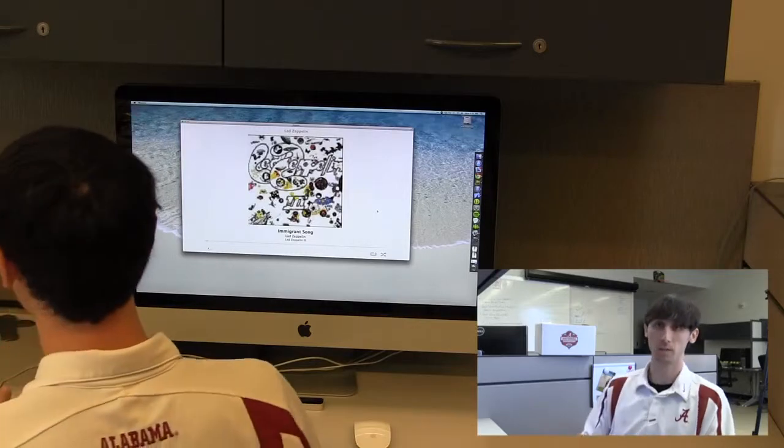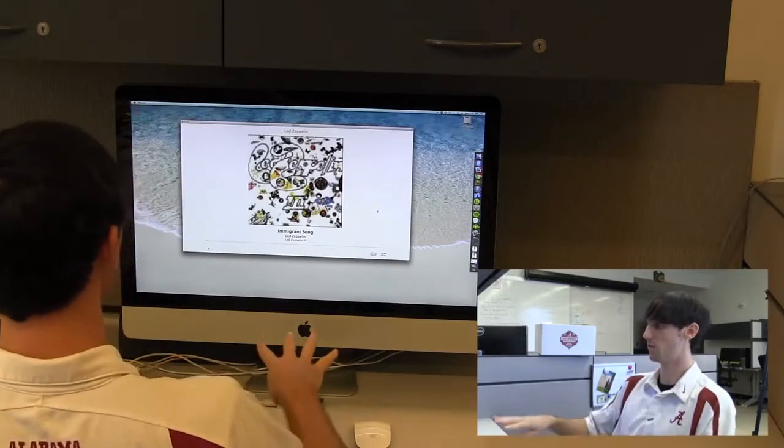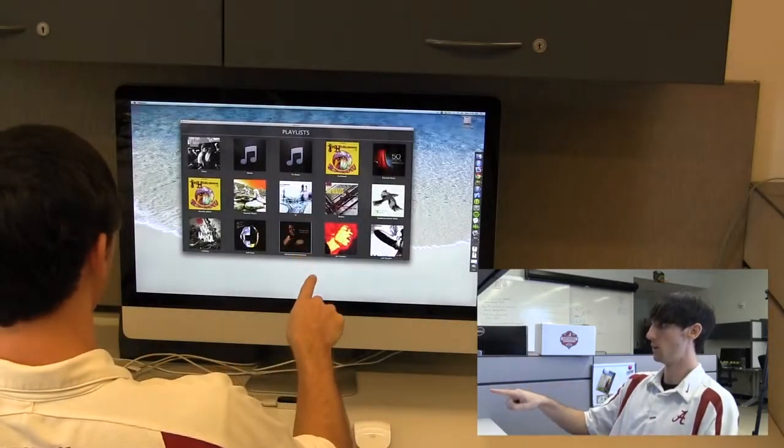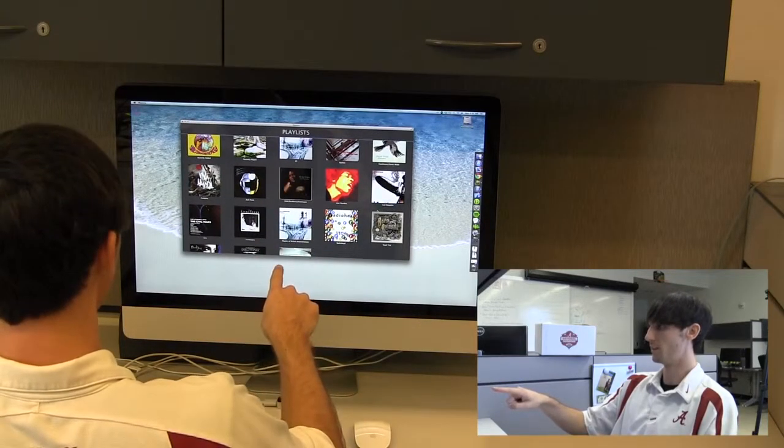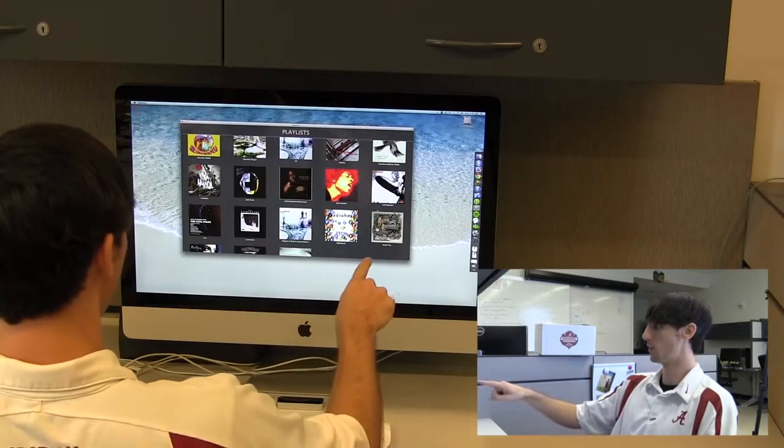Now, say we want to select from all of our playlists — we would just lift up four fingers, and then we could see all of our playlists, and then just scroll through those and select whichever we wanted, like a little Jimmy.